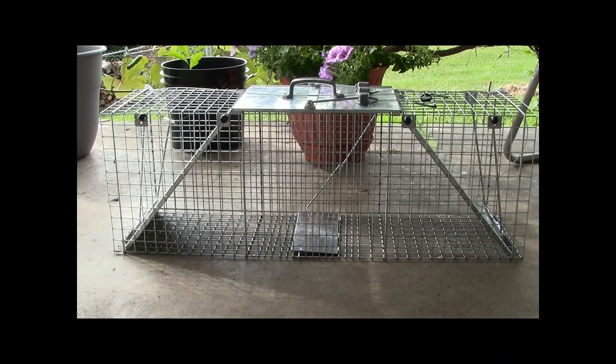I purchased this cage and couldn't catch anything because the trigger mechanism was not made right — it was too stiff and different animals couldn't trip the trap. So I had to modify my cage to make it work right, and I'll show you exactly what I did.